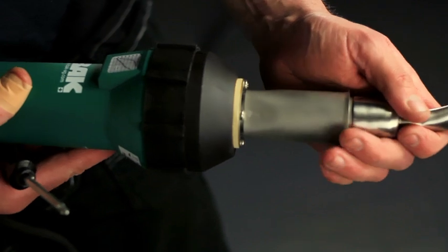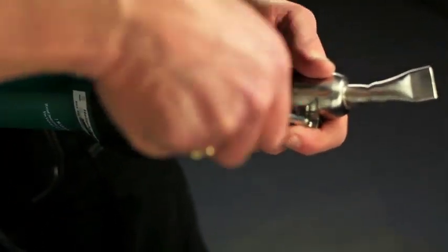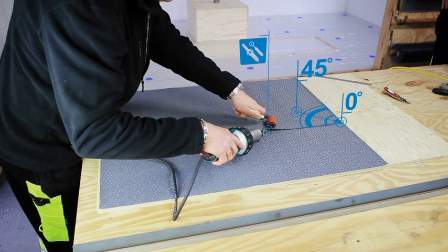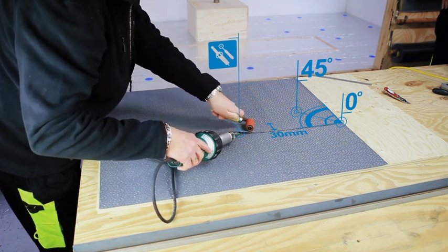For hand welding, a 20 mm nozzle and pressure roller is required. To create a pre-weld, hold the nozzle and the pressure roller angled at 45 degrees to the edge of the membrane, with the nozzle inserted between the membrane by approximately 30 mm.